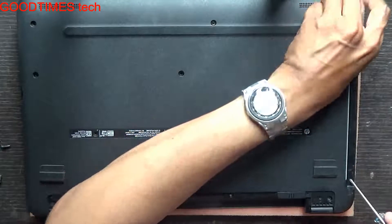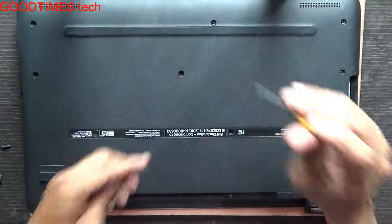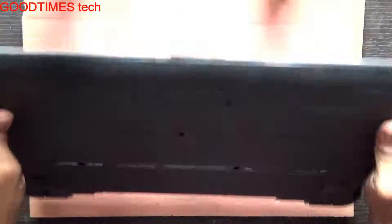See whether any screws are there under the DVD drive. We are done with the screws.